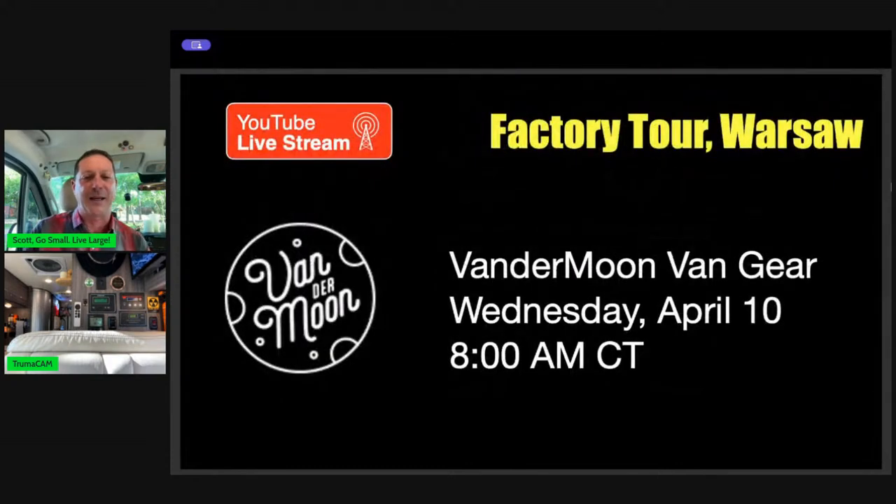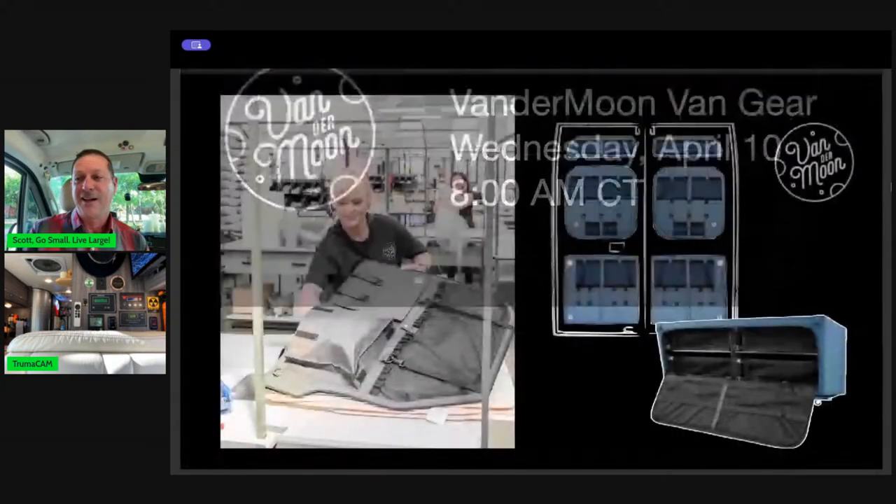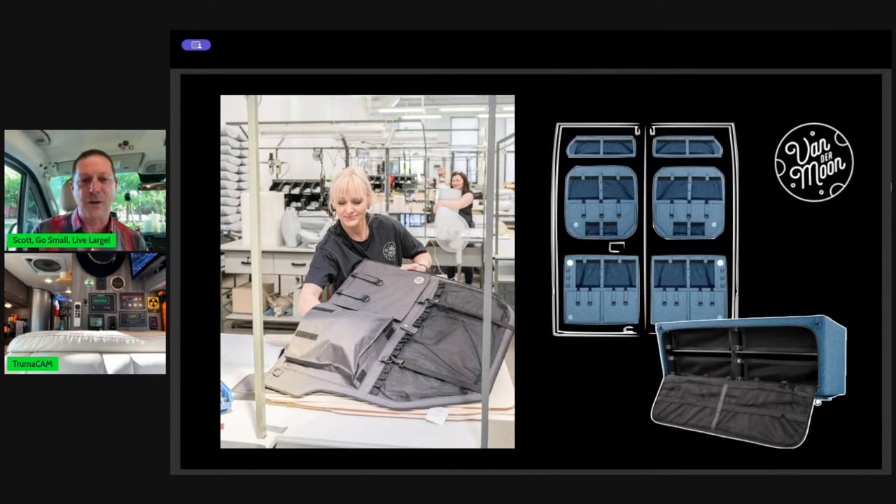Then the following Wednesday morning, next Wednesday April 10 at 8 a.m., we're going to get a factory tour of Vandermoon Van Gear. He is the exclusive distributor for that gear, and we've got some secrets we can't talk about yet, but it's going to start appearing at brands you're probably familiar with. We're going to get a factory tour in Poland — this is the team that makes it all in-house, all designed in-house. Not designed in America and made in China — it's all done right there. So you don't want to miss any of that. Please subscribe to the channel so you'll get live notifications.